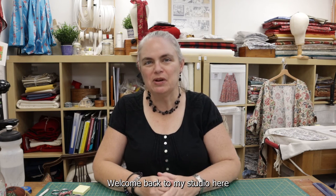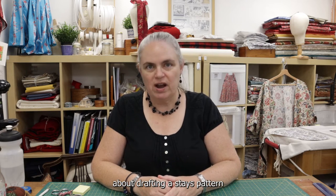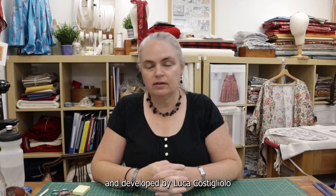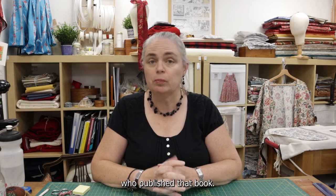Hello, I'm Rebecca Olds. Welcome back to my studio here at Timesmith Dress History. A few years ago, I made a video about drafting a stays pattern using the arc method that was published in Patterns of Fashion 5 and developed by Luca Costagliolo for the School of Historical Dress, who published that book.